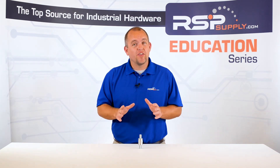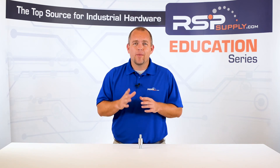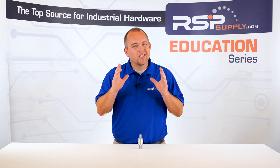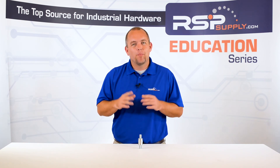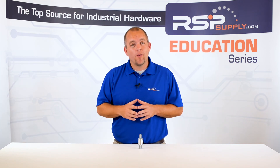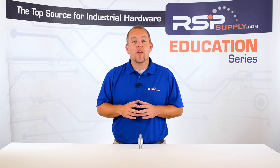If both of these steps are followed, the chances of your radio or other electrical equipment becoming damaged are greatly reduced. Also, another reminder that these steps are just some of the ways that we have found to be effective in providing protection needed for these devices, but in no way are the only way to accomplish this. For a full line of grounding and surge protection equipment and thousands of other products, please go to our website. For more information or other educational videos, go to RSPSupply.com, the Internet's top source for industrial hardware.